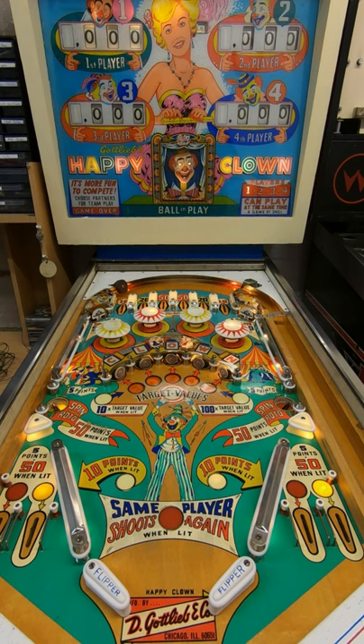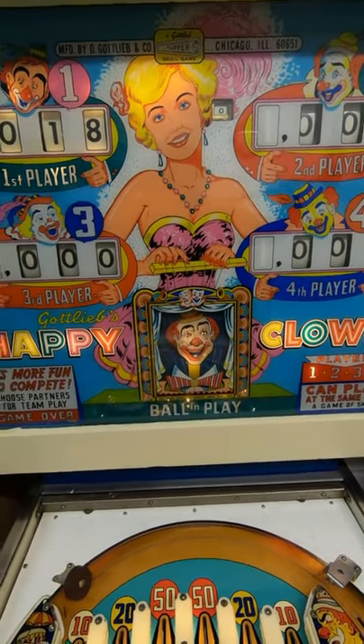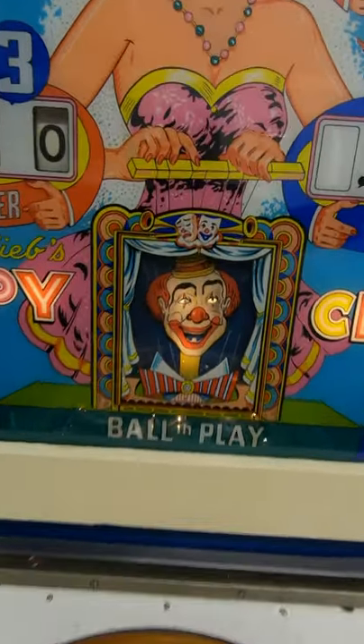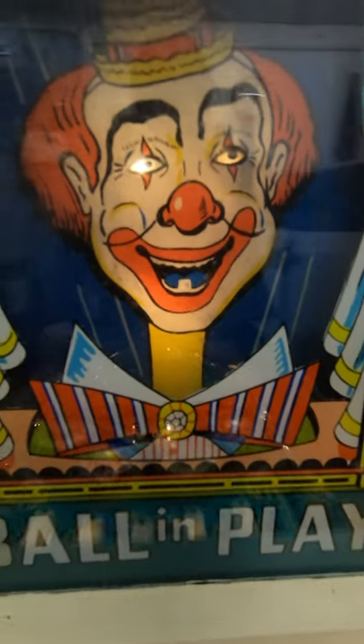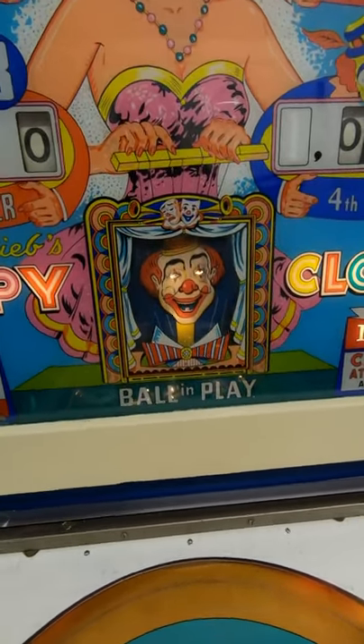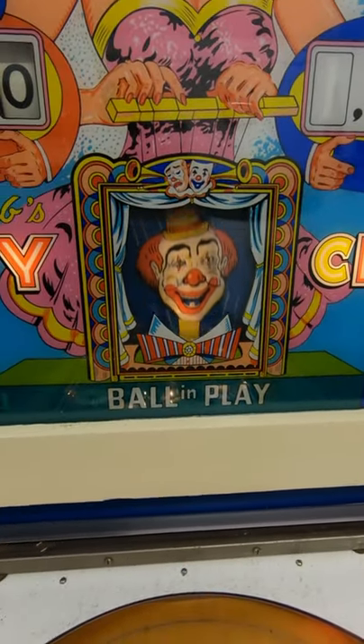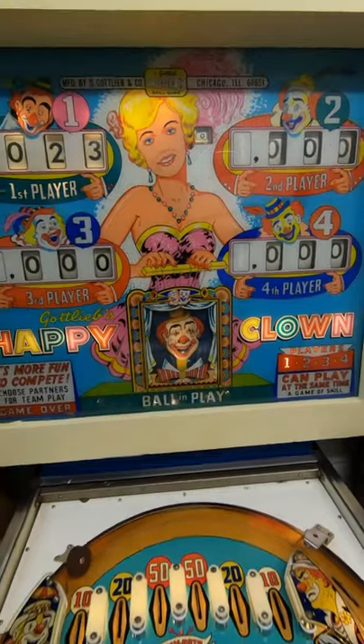One thing I'll quickly point out while I've got the glass off: the back glass has this weird little animation of a clown. It's a little bit creepy — if anyone's got a clown phobia, definitely avoid this machine. It's got an extraordinarily long neck, not really sure what that's all about. But if you hit a one-point switch, it bobs up and down. Quite a nice little effect.